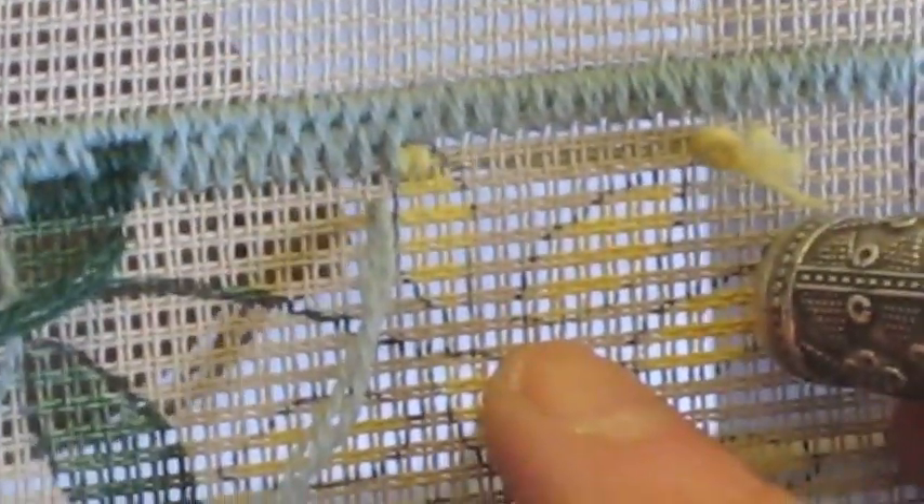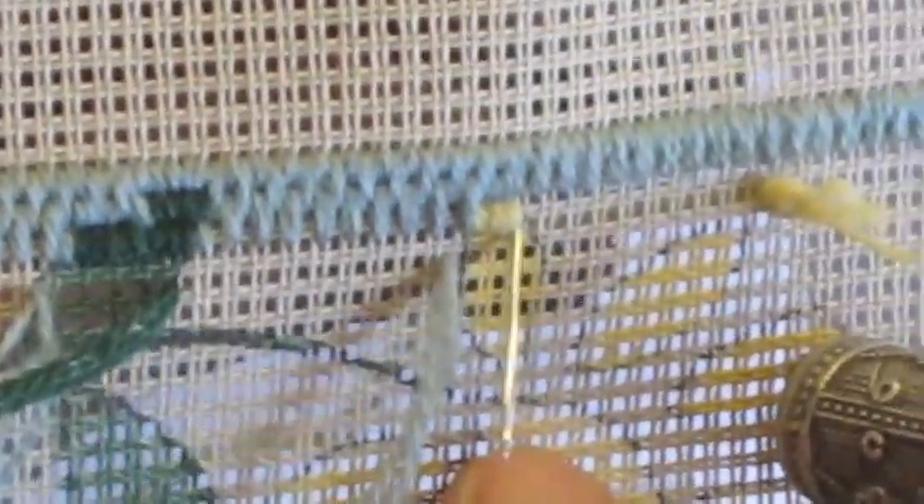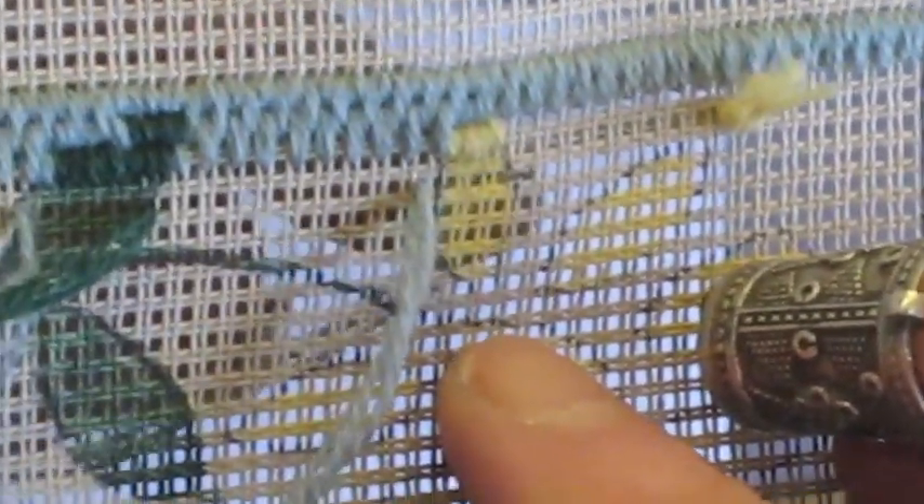While we are doing this, we are covering that piece of the end of the wool so we will be able to cut off the knot. Now what we are going to do is put the needle up here on the way back. I think I might just do one more. Now we put the needle up here.